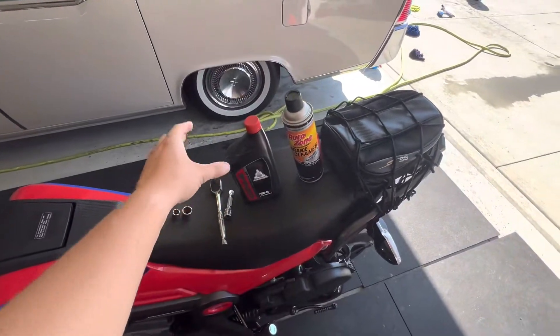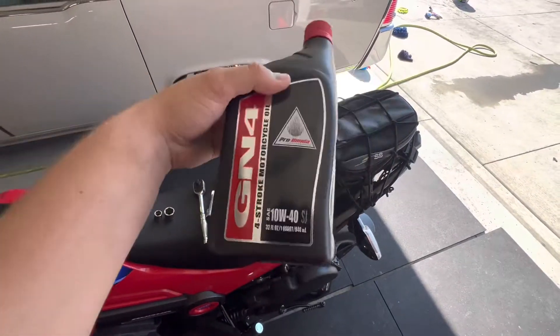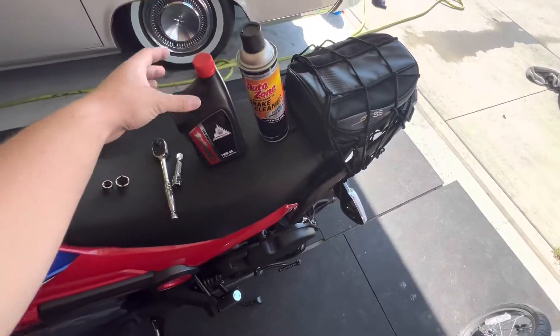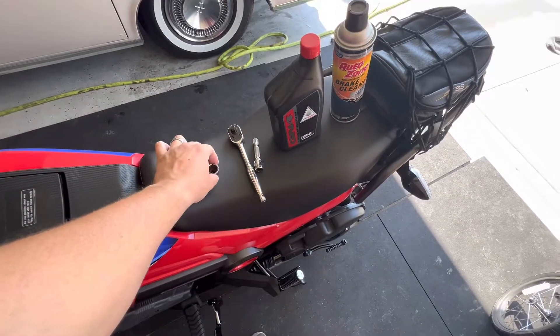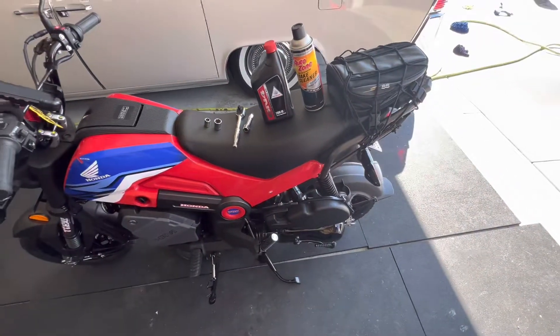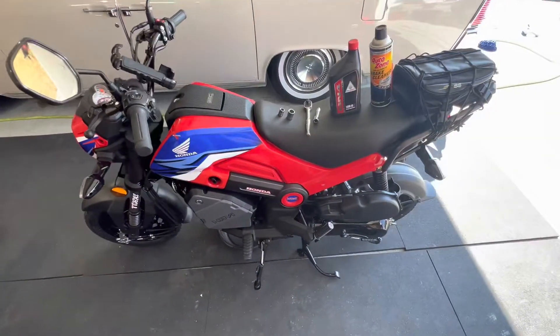I picked up the GN4 Honda 10W40 oil from the Honda dealership. And it looks like I'm just going to need a 12mm socket and a 17mm to get the screen out. I just got a regular ratchet and a little extension for getting the screen bolt out.